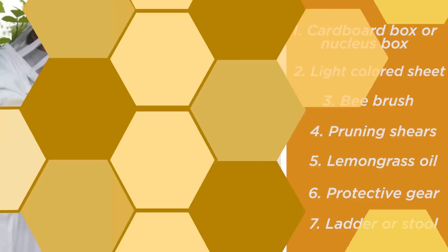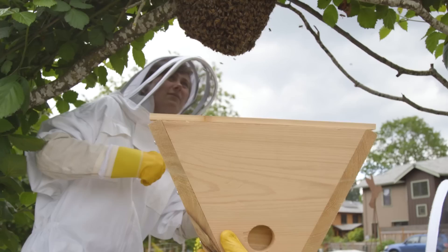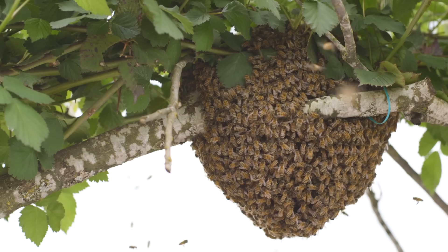When you first arrive at the site, determine whether it's safe to get the bees. If the cluster is within arm's reach of ground level, don't hesitate. If the cluster is positioned high up, use your best judgment to determine if you're able to safely catch the bees in the box and come back down the ladder. The allure of free bees can easily influence you to push your limits. There are other swarms out there, and none are worth risking your life for.